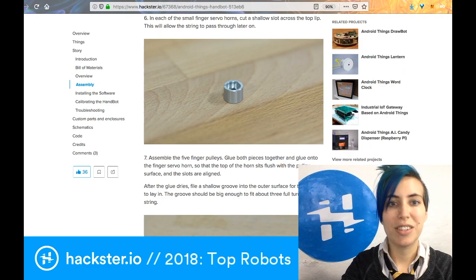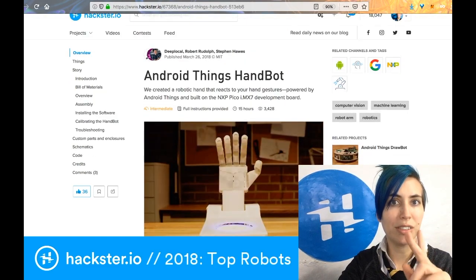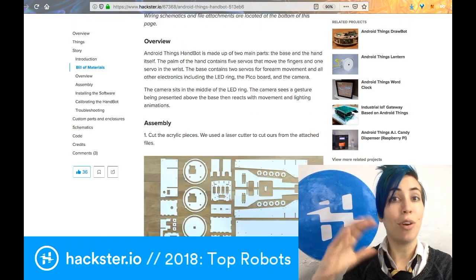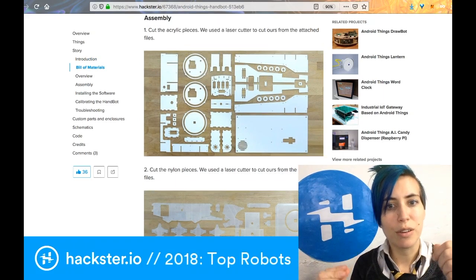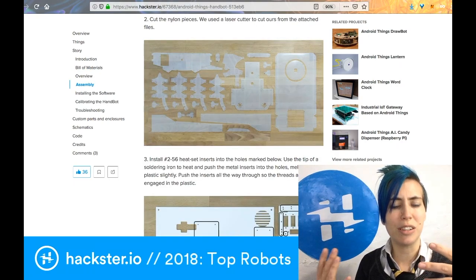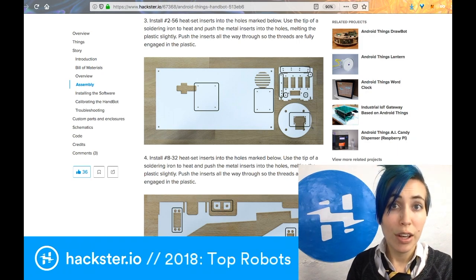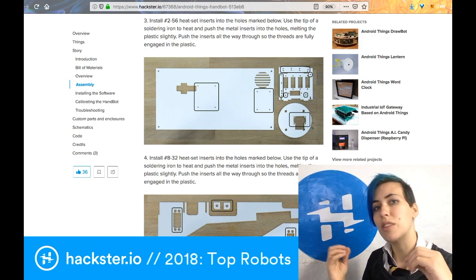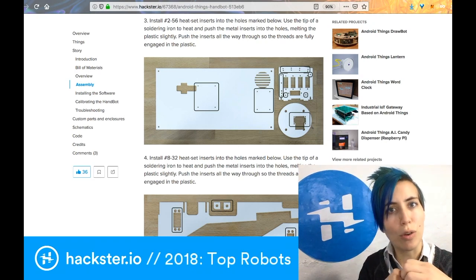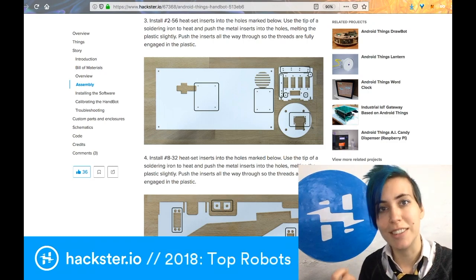Another Android Things-based project: the Android Things Hand Bot. This one uses laser cutting of two different materials together to create a very flexible hand that you can control with gestures from your own hand. You have these thicker, standard acrylic pieces, and then you have these nylon pieces — I think that's a really clever way of doing this.